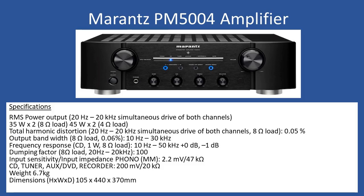Hello and welcome to this repair tutorial. Today we're going to be looking at a Marantz PM5004 audio amplifier. In terms of specifications, it's not a bad spec on this amplifier.